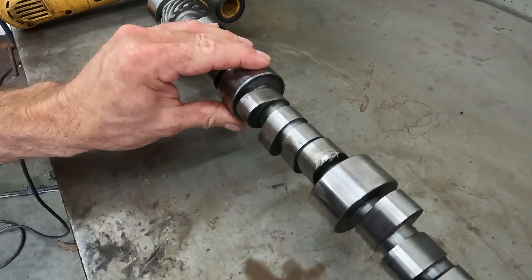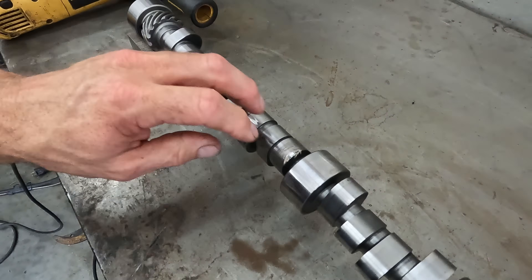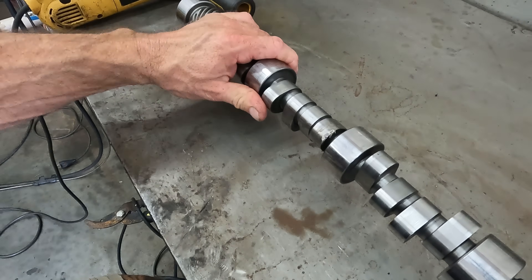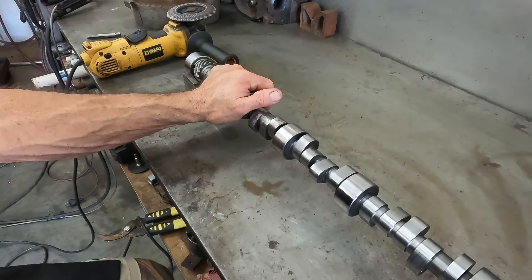We're not going to have to weld any other lobes, but we're going to have to weld the corner of this lobe up. So I'm going to get it cleaned up and ground, and then we'll go over what we use and how we do it.